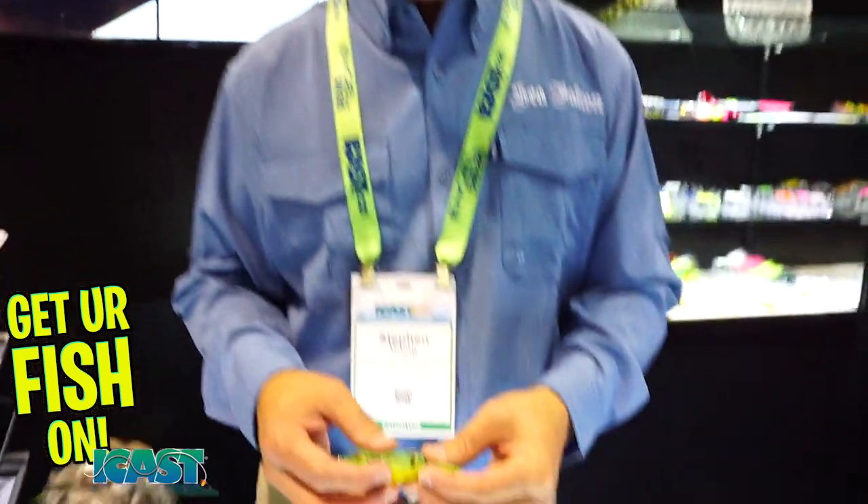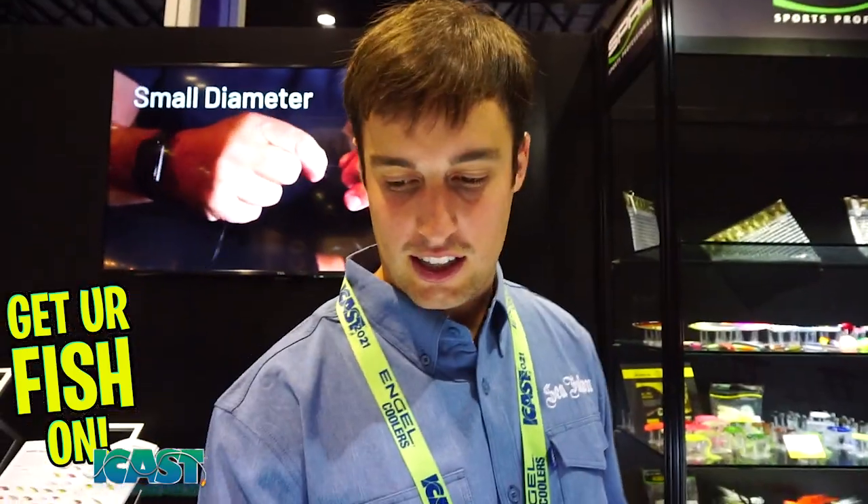Pricing: the Flappin' Frog should retail at about $11-$12. The Blade Frog will be a little bit more, around $12-$14; pricing hasn't been fully set yet. Color-wise, the Flappin' Frog will probably have 10 colors, and the Colorado Blade Frog probably 12 or 13. Check them out at spro.com or any local dealers.